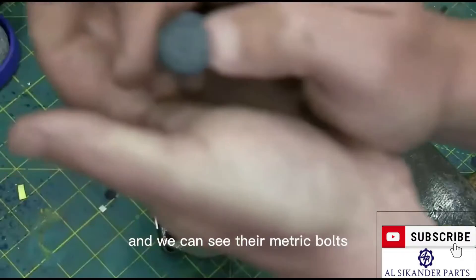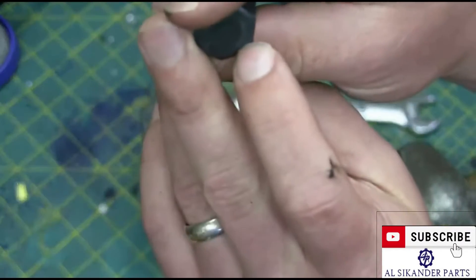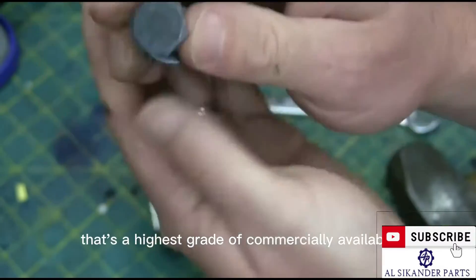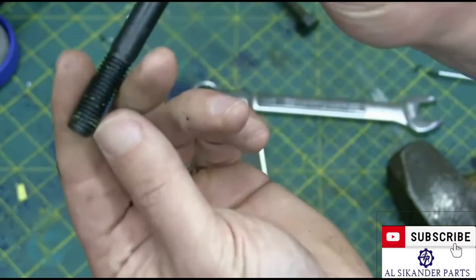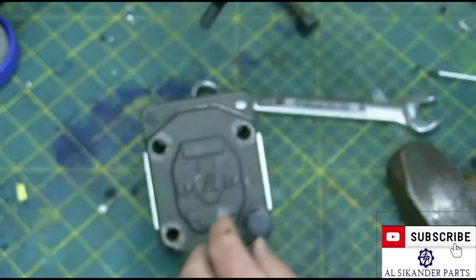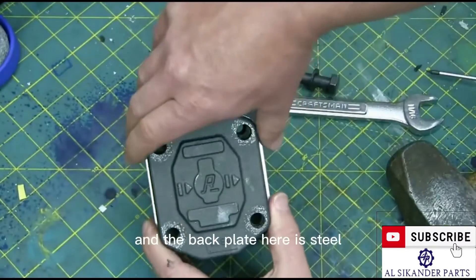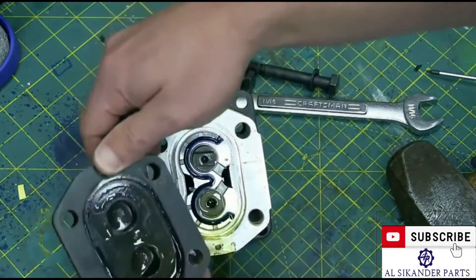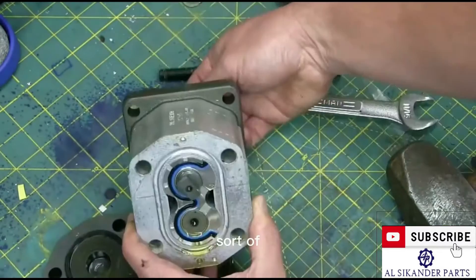We're removing the metric bolts — we can see they're metric on account of the head markings. There's a number there: 12.9. That's the grade — the highest grade of commercially available bolts. So this is a good skookum 10mm coarse metric bolt. The back plate here is steel. I'm going to take that off, releasing the shmoo, and showing you what's going on.